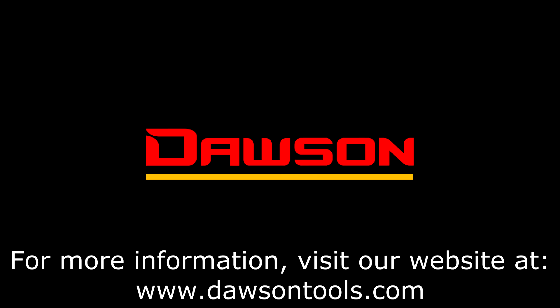Thank you for watching this video on the DCM-730 and 731. For more information on this or any of our other products, please visit our website at www.DawsonTools.com.